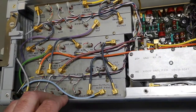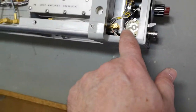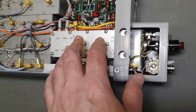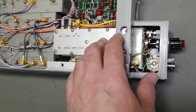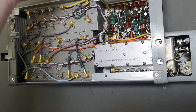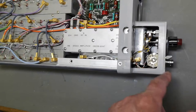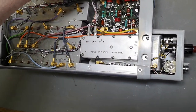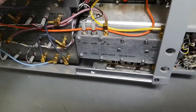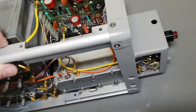The output attenuator is really what makes this worth reusing, because you can't really use a 300-watt generator that can only do 100 megahertz. This is the thing I would kind of reuse if this was going to be pulled to pieces, but I don't know yet what is going to happen with this one.